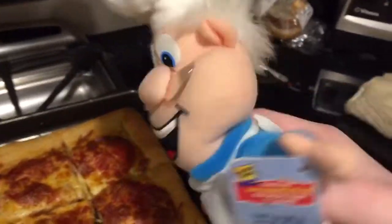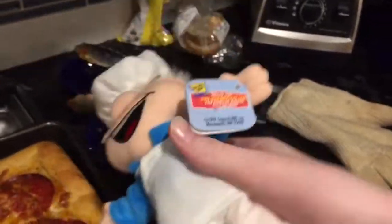This pizza is delicious. Hello, kids. I am the baker guy from the Cinnamon Toast Crunch box, and I'm going to show you how to make Cinnamon Toast Crunch.